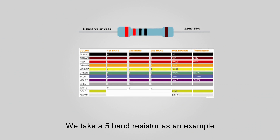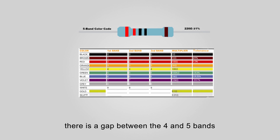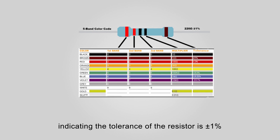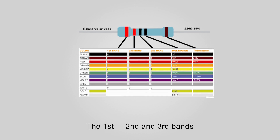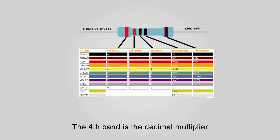We take a 5-band resistor as an example. To distinguish left from right, there is a gap between the 4th and 5th bands. Band 5 indicates the tolerance value in percent — it's brown, indicating the tolerance of the resistor is 1%. The first, second, and third bands represent the top 3 significant figures of the component value. The fourth band is the decimal multiplier.